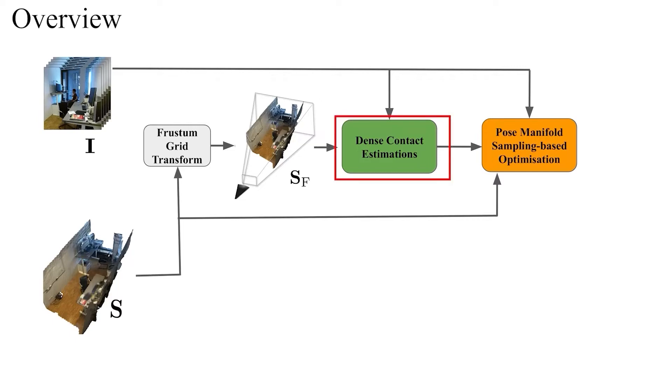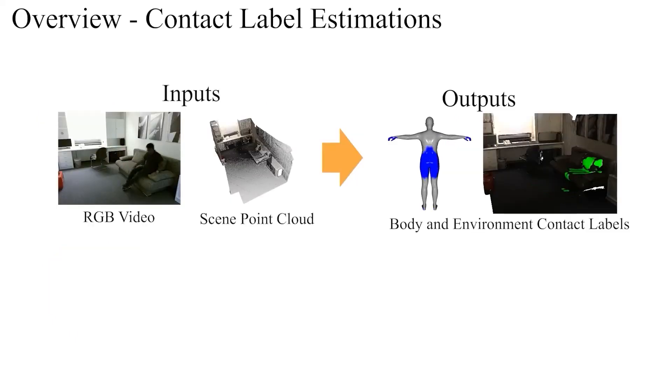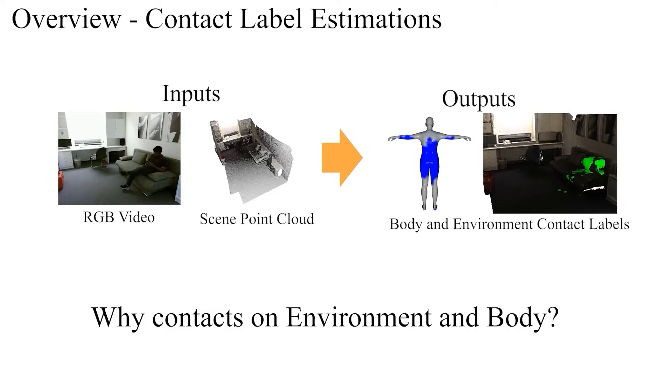In the dense contact estimation stage, we introduce a learning-based approach that estimates the dense body and environment contact labels from an RGB video and a scene point cloud using a pixel-aligned implicit function. However, why do we need to estimate the contact labels both on the body and the environment?